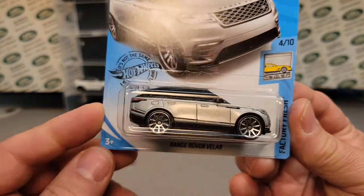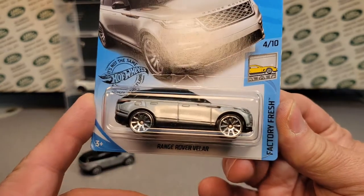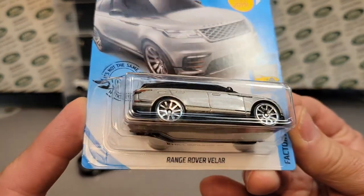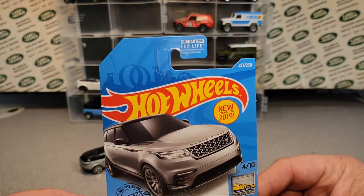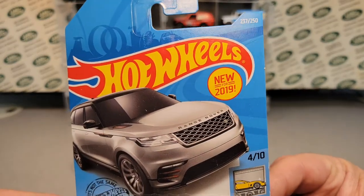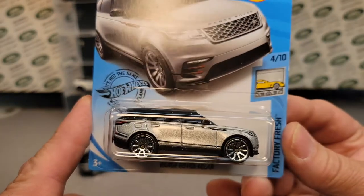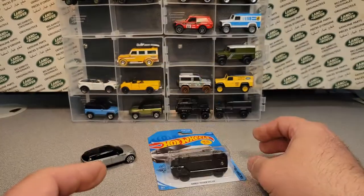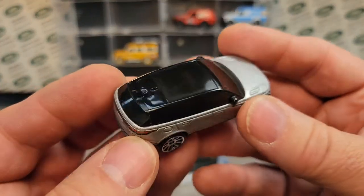For 2019 — yeah, this is a new one. I can't believe it's three years old already! We have the Land Rover Range Rover Velar. This one here came out in 2019. They made a gazillion of these silver ones, and today we're going to make that bugger into a convertible.